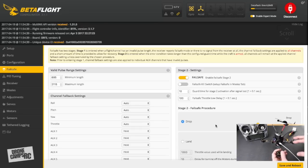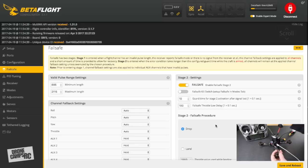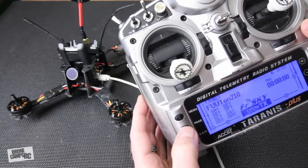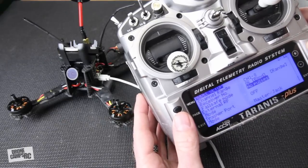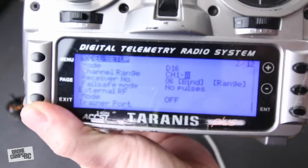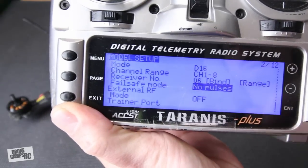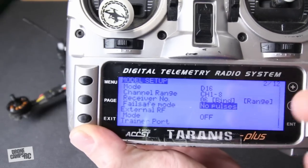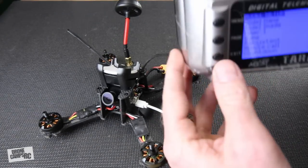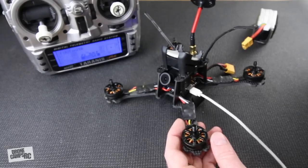Test the failsafe on the bench with props off — I always work in Betaflight with props removed. Also set up failsafe on the FrSky Taranis: go into the menu where you would normally bind, find where it says 'No Pulses,' and select that. This gives you a two-step failsafe — Betaflight detects signal loss and drops, and the Taranis also stops sending pulses to disarm the quad. Very important safety step.